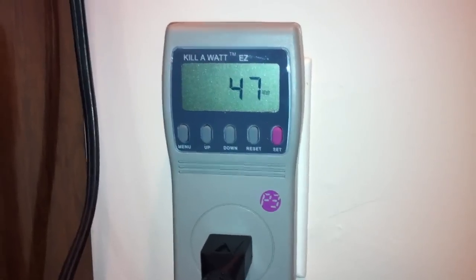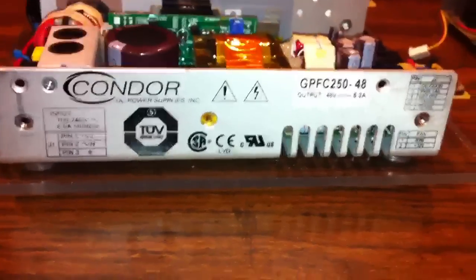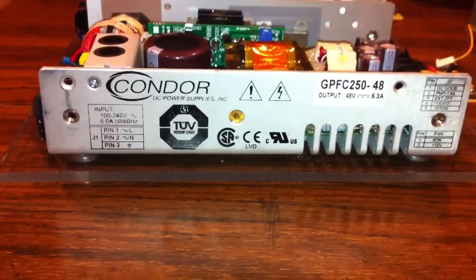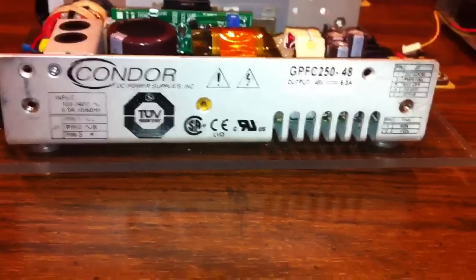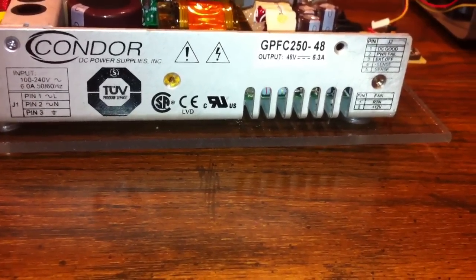So it's about 47 watts as per the kilowatt meter. The power supplies are a Conador DC power supply. These are medical grade supplies, rated for about 5.3 amps — about 250 watts stock. You could just use passive cooling, but the supplies can actually supply a little bit more than 250 watts; I've seen them peak at about 300 to 350.